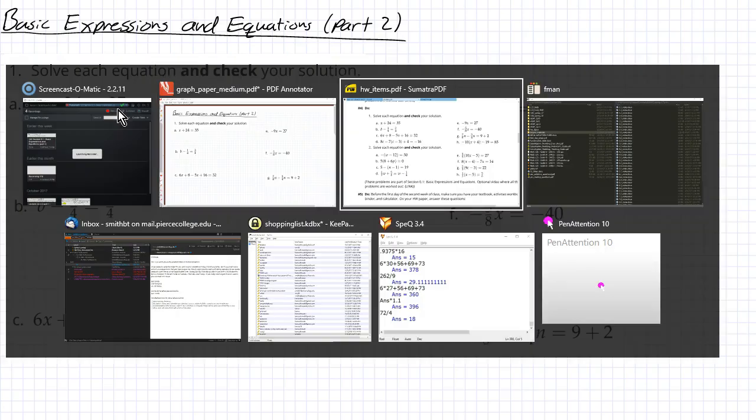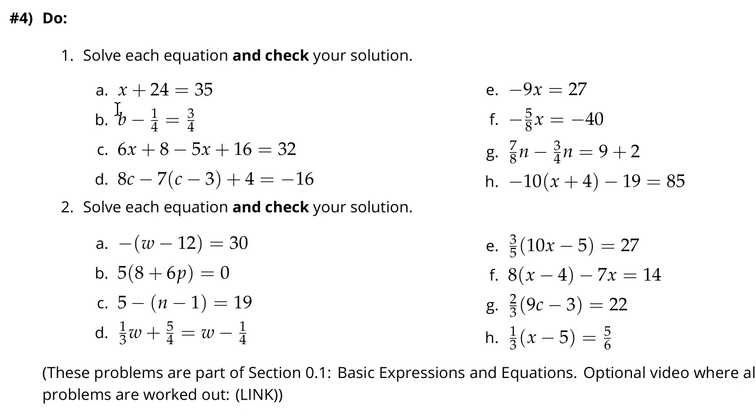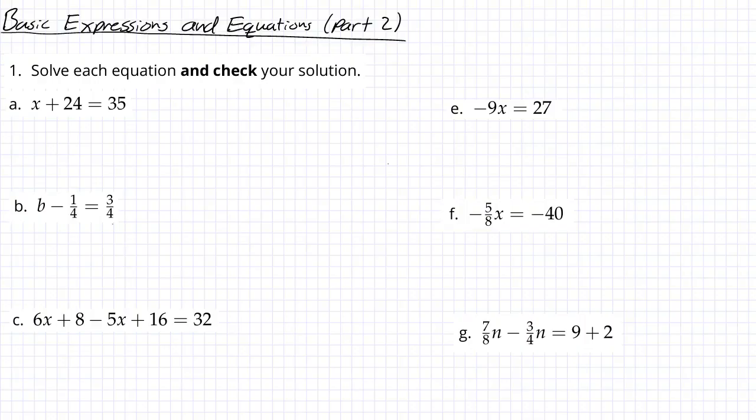This is from the homework, number four — at least this semester. This is number one, and you start off pretty simple and get to more challenging ones later on. For this first one, you want to get x by itself. When x plus 24 equals 35, you can subtract 24 from both sides to see what x is alone, and you get x equals 35 minus 24, which is 11.